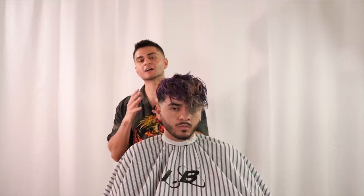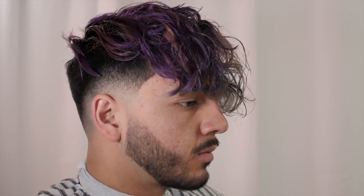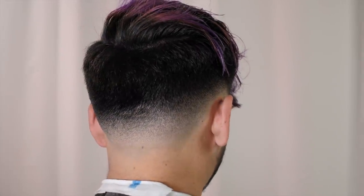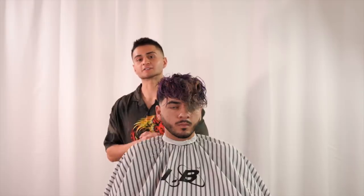I hope you guys enjoyed today's tutorial. We took off not much length on top — pretty much just matched everything and made it even. The client didn't want that much length removed, so we preserved it, cleaned it up, and then on the side we did a low fade. I'll see you guys on the next video.